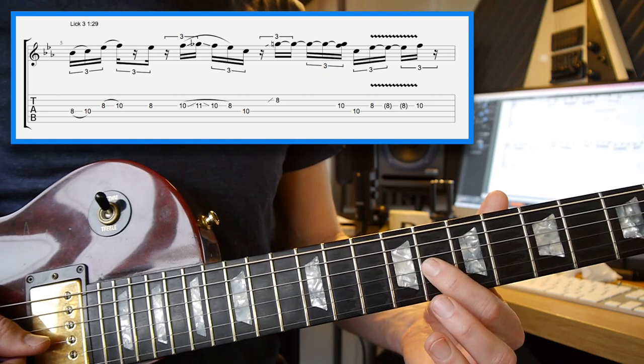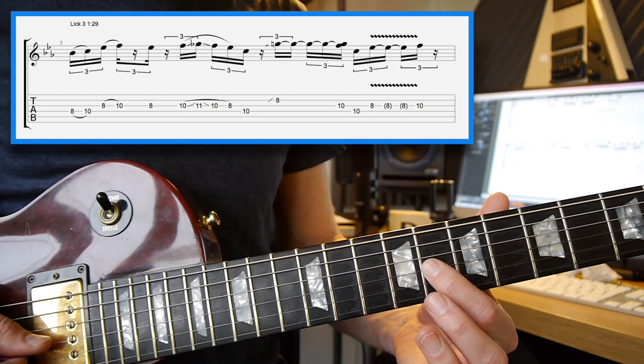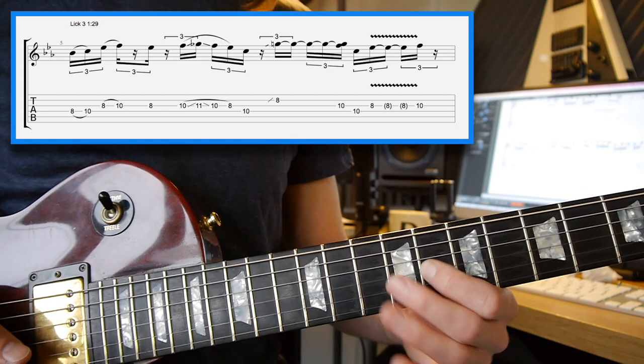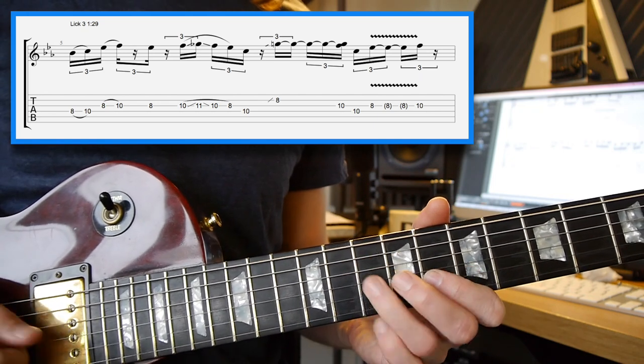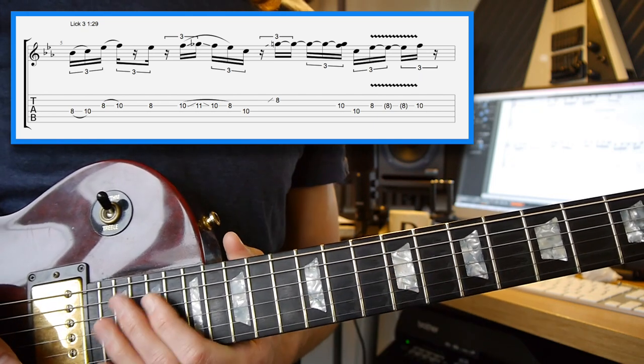On the 8th fret just before the last note, add in that vibrato. There you go.